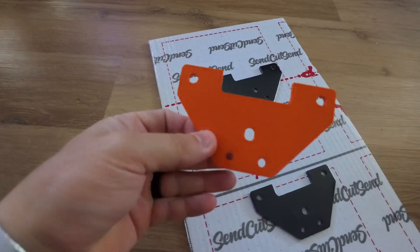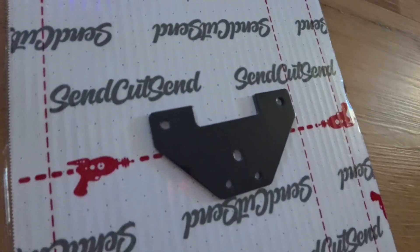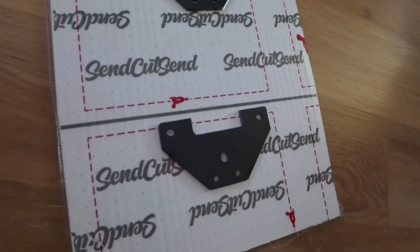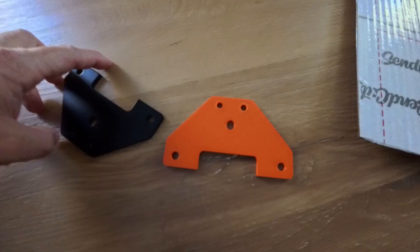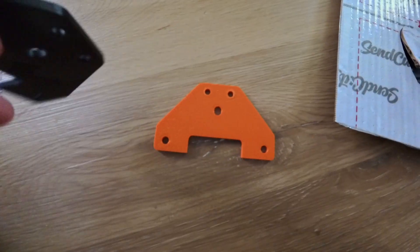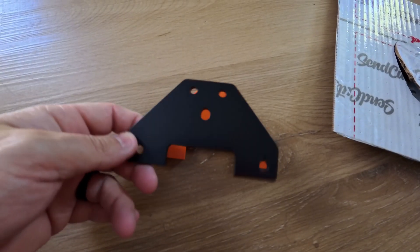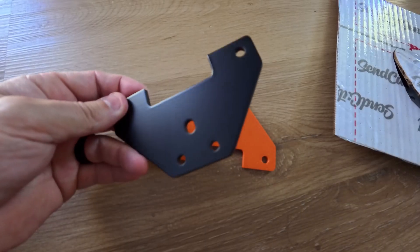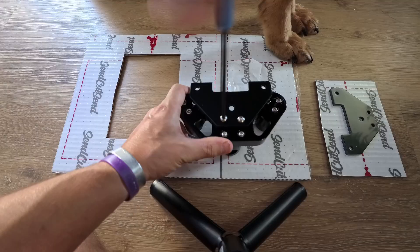Welcome back, 3C Minions! Today we're working on the matte blue Erux, finally getting it all put together. I wanted to brag a little bit about SendCutSend — if you guys haven't heard about them, you can essentially send in your 3D printed projects and they make it out of metal. It's super easy to use, and this one was powder coated. They're not paying me to say this, but I highly recommend them.